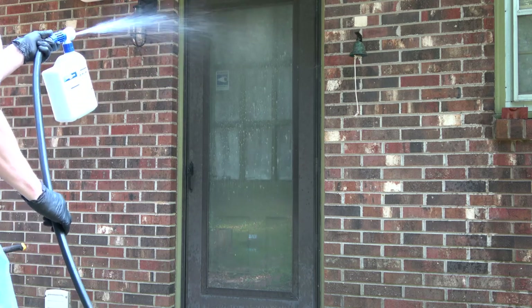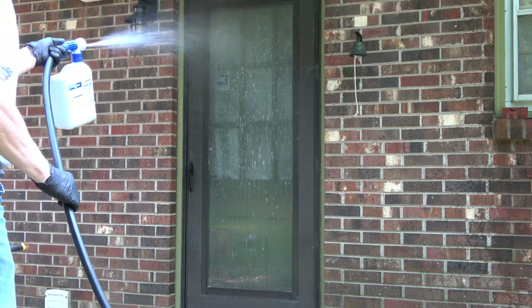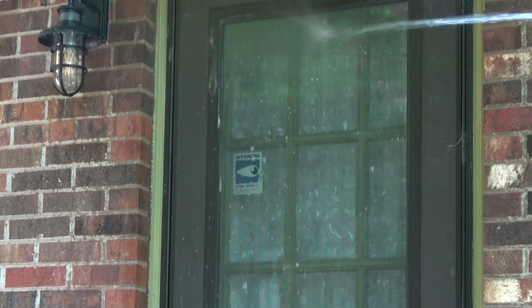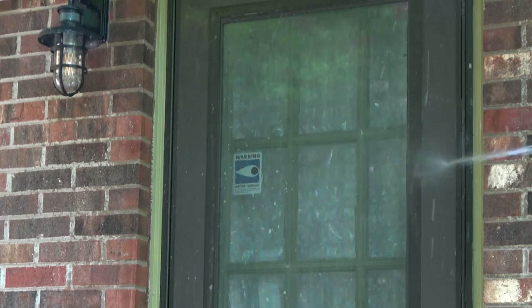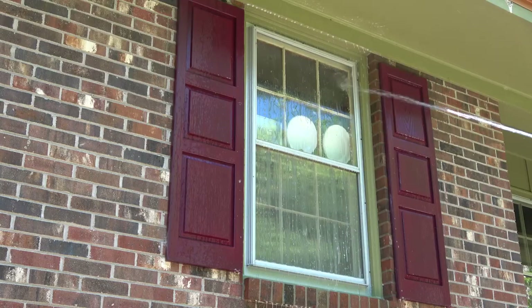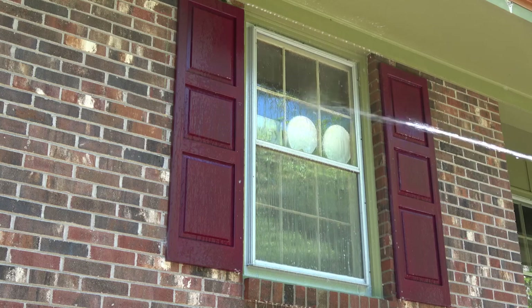For those of you looking for a cheap and easy solution to cleaning windows, I don't think this is it. The best way to clean your windows is to actually get water on them to get the bulk of the dirt off, soap it up, use a sponge, rinse, then squeegee or towel off. Sometimes doing good work involves doing good work.